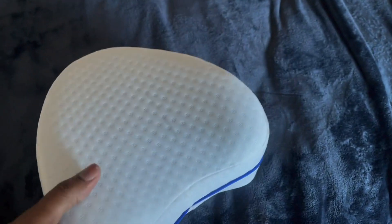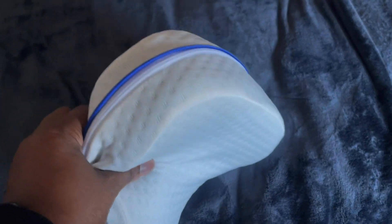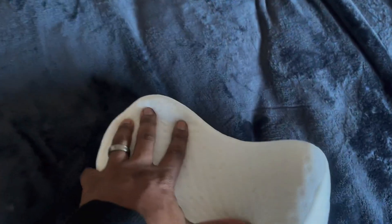I'll be reviewing this leg knee support pillow. My wife was actually the one who got this for herself and she used it for a little bit. But before we get to that, let's just say that it's really good quality.